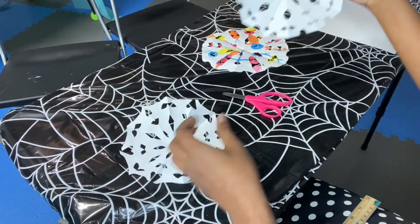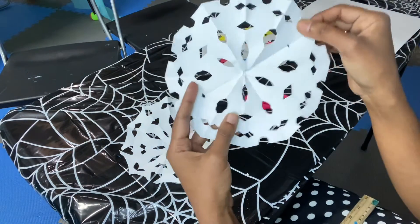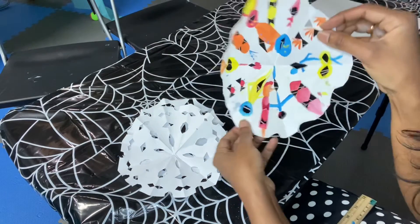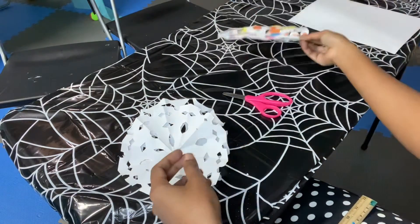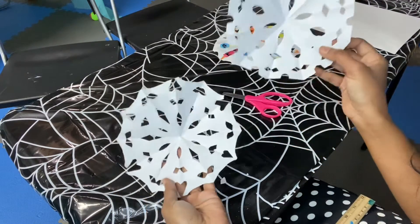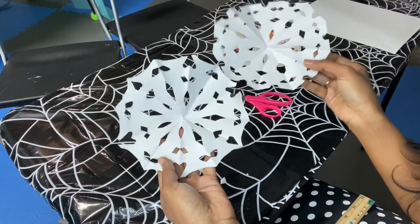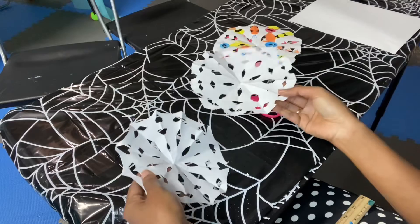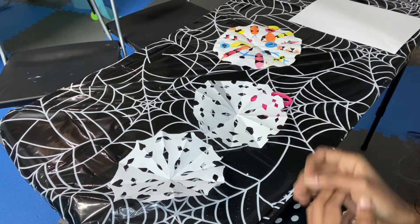That's my other snowflake — I made some designs in it. It's as simple as that! Hope you like this video. I would like all of you to try your own snowflake and have fun. Bye bye!